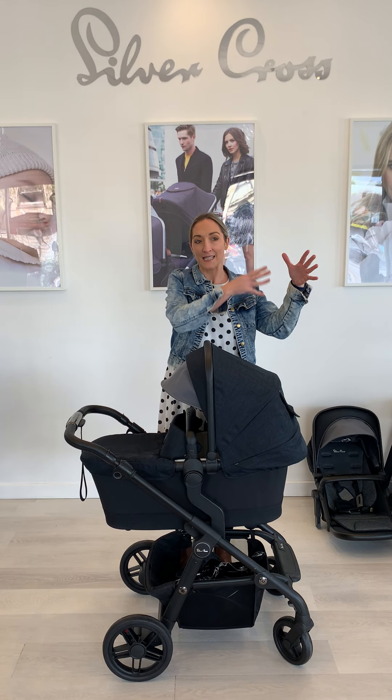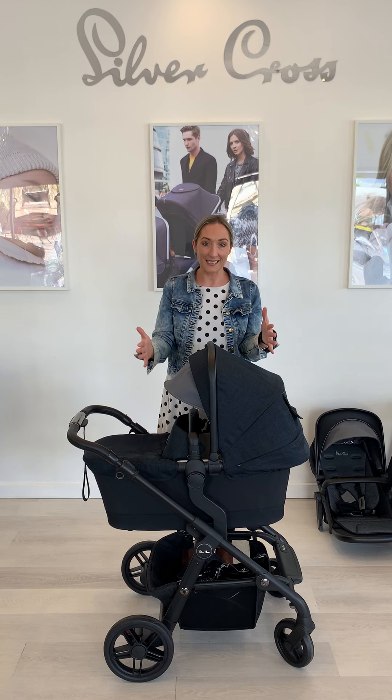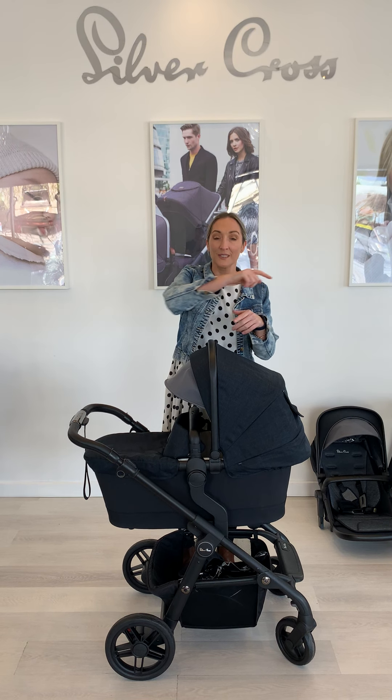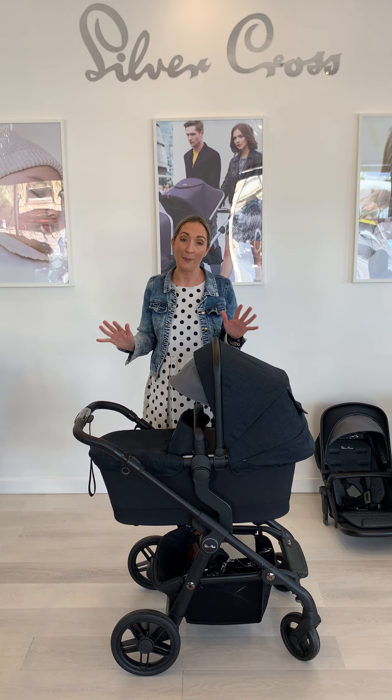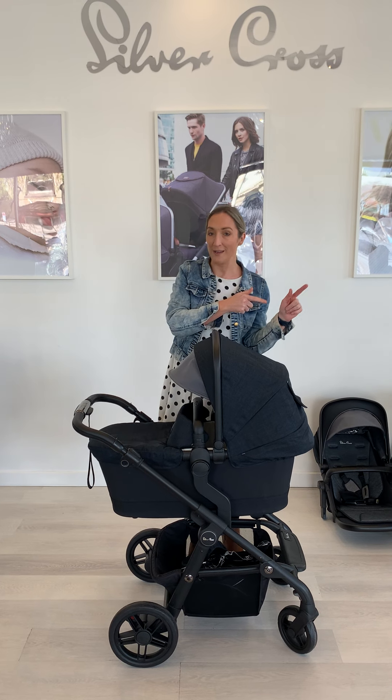The Wave you buy as a double pram and you can use it as a single. The Pioneer you buy as a single. The Coast you buy as a single but you can turn it into a double. So this is a great option if you're really unsure about your family situation — you can buy it like you would a Pioneer but have the confidence you can turn it into a double if you needed to.